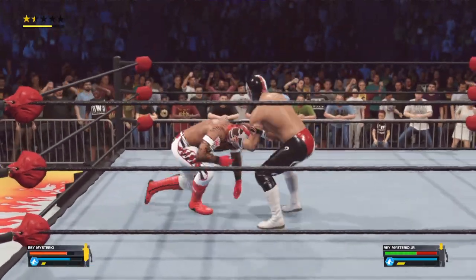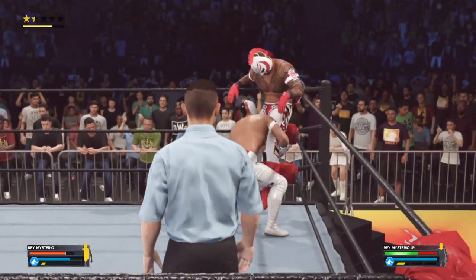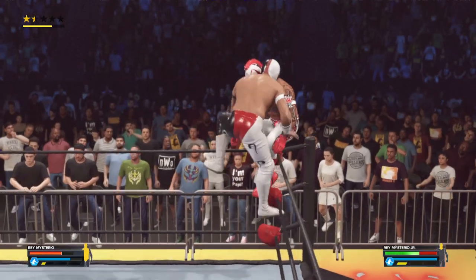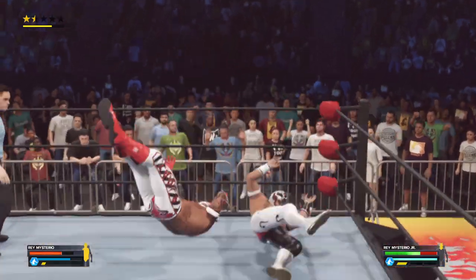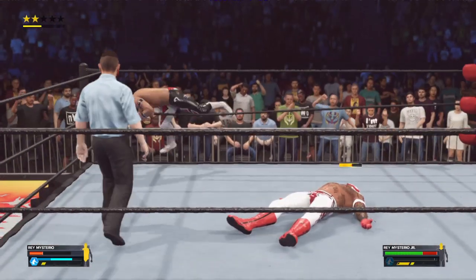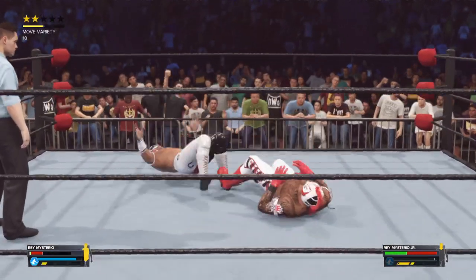Round and round into the Satellite DDT. Rey Mysterio is in some serious trouble — Mysterio's fairy tale is looking dark, gentlemen. Into the corner — this can't be good. Things went from bad to worse. This superstar is doing whatever they have to do to win this match, and that means going all the way up to the top. Hurricanrana! He's heading up top, thinking big — from up high!